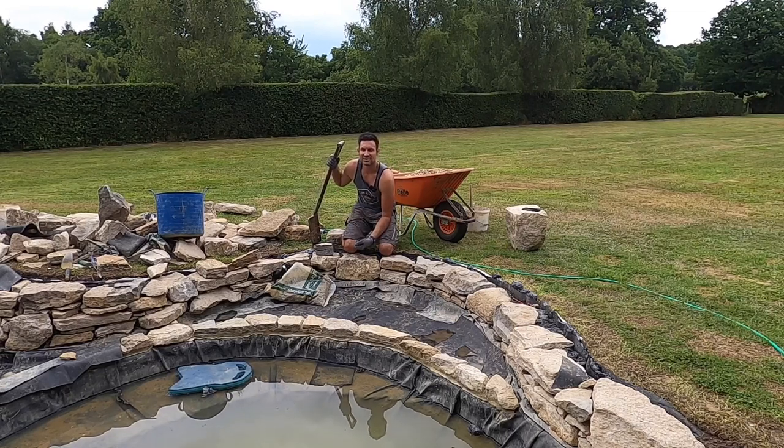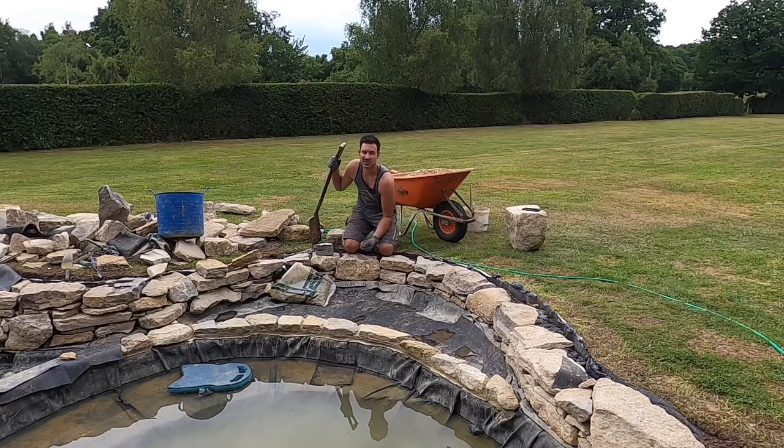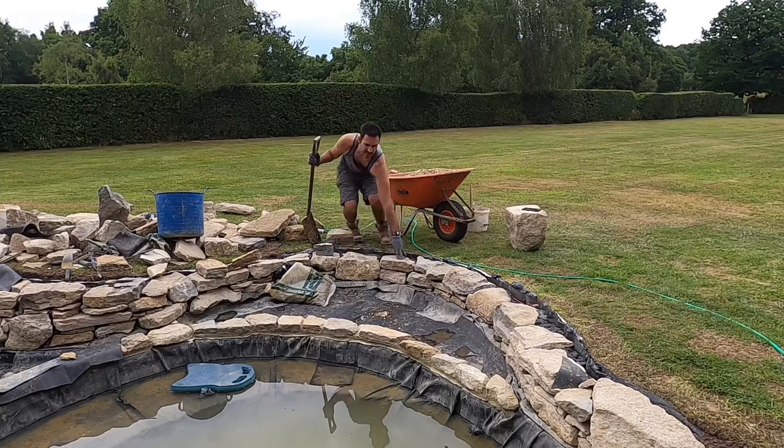This pond is predominantly going to be a goldfish pond and there's not really a large carp or koi in here. If there were larger fish, I'd probably finish off with a layer of 20mm gravel on top just to make sure that the fish can't rummage around in it. But in this instance the 10mm is going to work fine and I think it looks nicer as well.